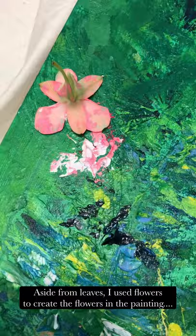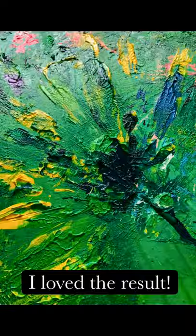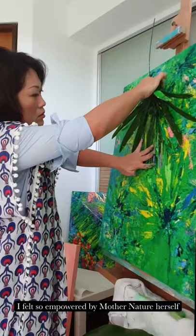Aside from leaves, I used flowers to create the flowers in the painting. I loved the result. I felt so empowered by Mother Nature herself.